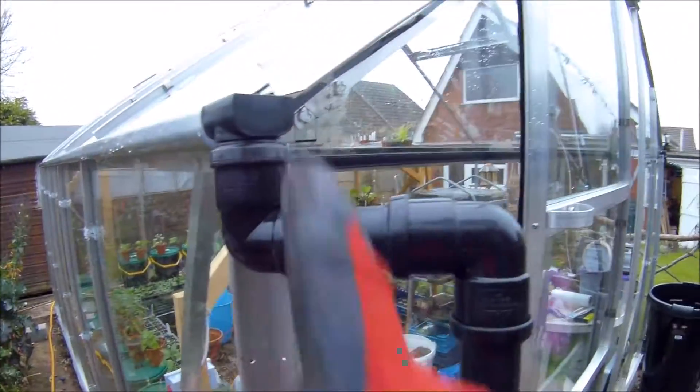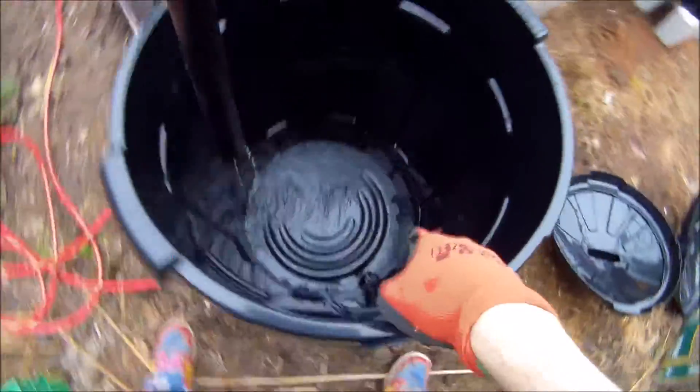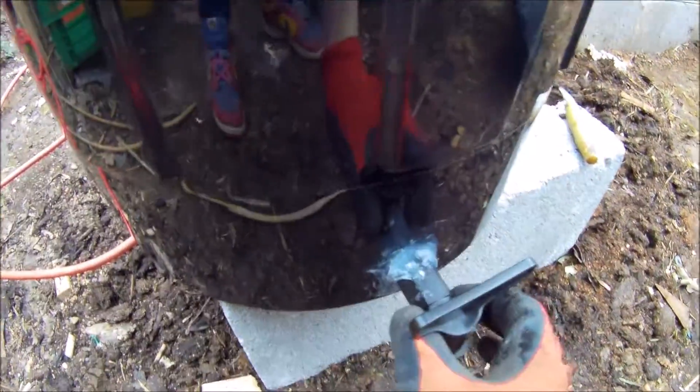Okay, there we go, we're done. I've got a couple of 90-degree joints and a little bit of flowplast piping in there, then down into the bucket. They've got rubber sealants on them anyway, but I've just put some silicone on the outside as well, because you can't be too careful.